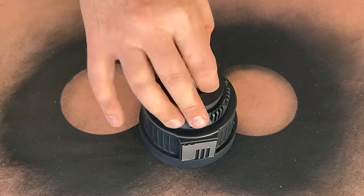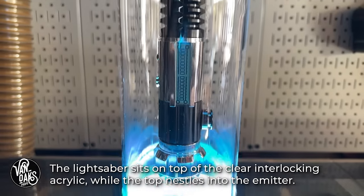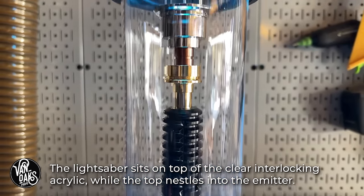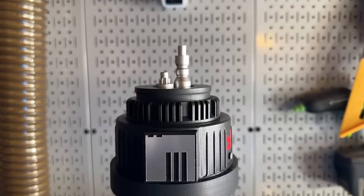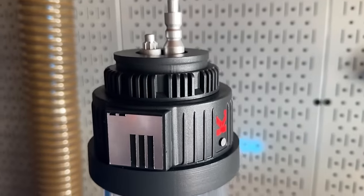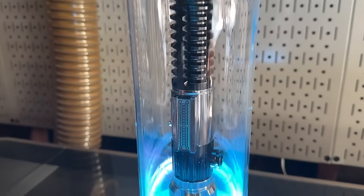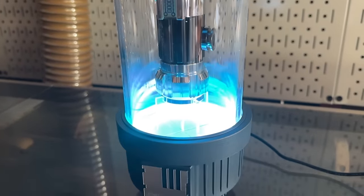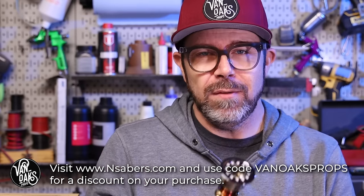And the only thing left to do now is put it together and see how it looks. Calling this prop finished without any level of weathering goes against all of my natural inclinations. But given the story I've created for it, I think this display is exactly how it should look. I'd like to thank NSabers for sending me their Episode 3 Obi-Wan Kenobi saber, and if you'd like to learn more about it, I'll leave a link down in the video description.